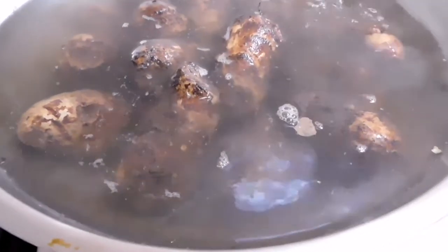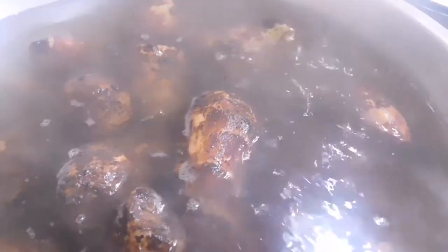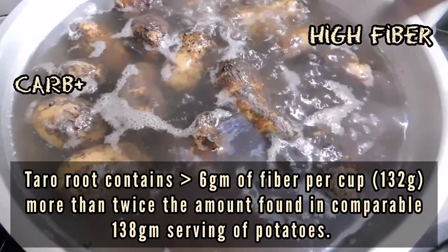Ideal as a substitute for potato, this starchy vegetable has a mildly sweet taste. Loved by vegans around the world, it's a great carb substitute with a high fiber ratio.